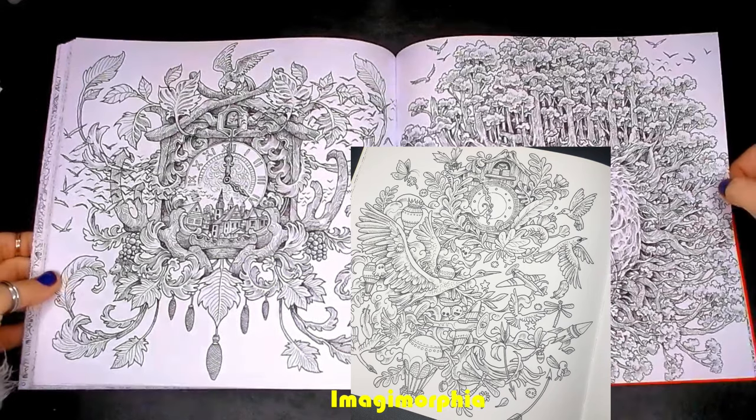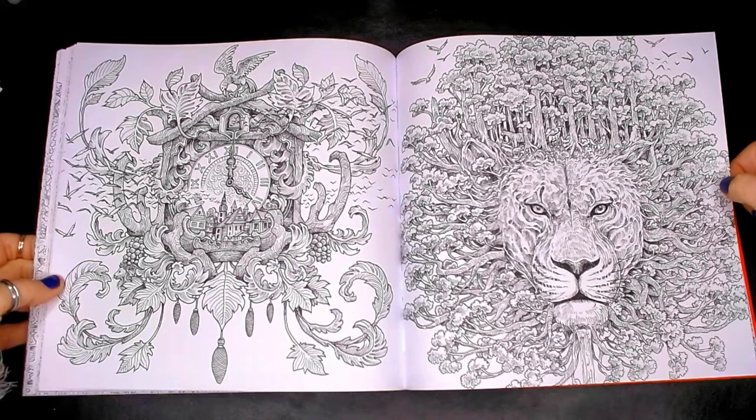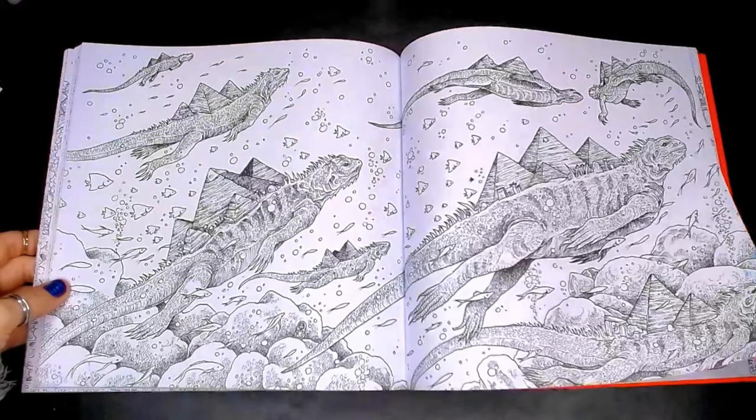This clock reminded me so much of the two that we have in Imagimorphia — I've put one on screen so you can see the comparison. It's like he's taken heavy influence from his past Morphia series and just given us a fresh take on it.